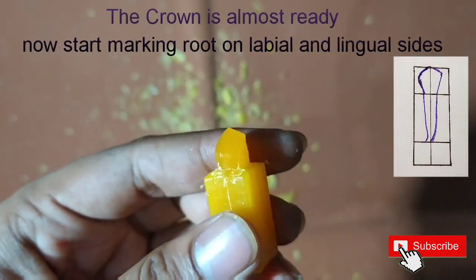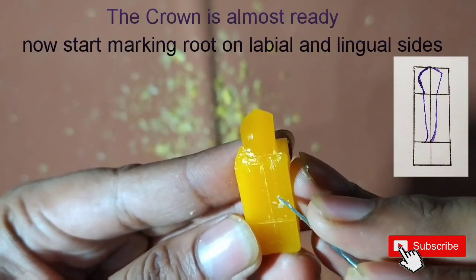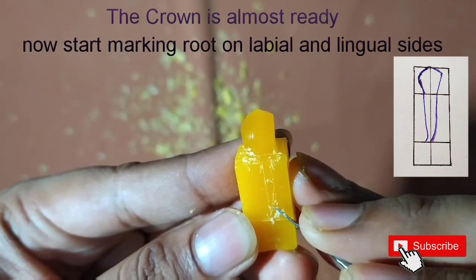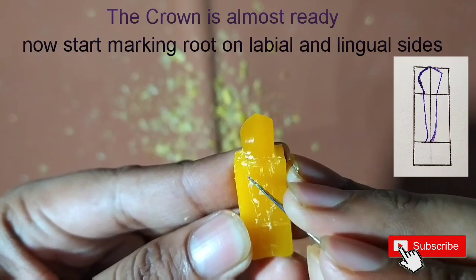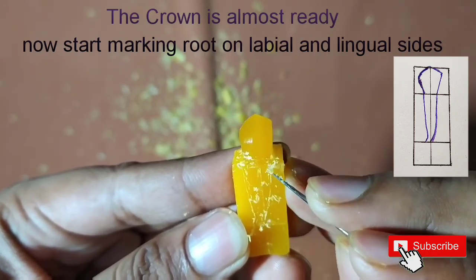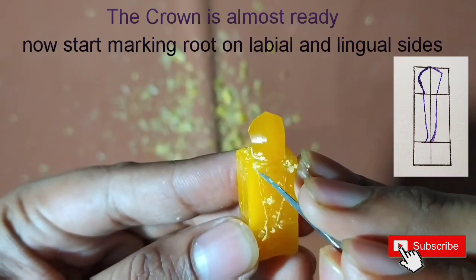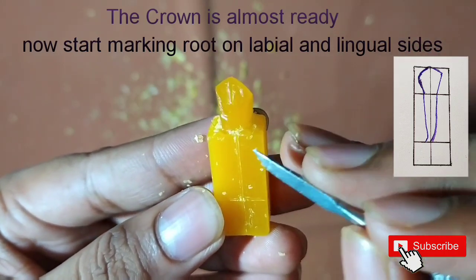The crown is almost ready, so now we'll start making the root. We'll start from the labial and lingual side and do the marking. The root is very much thin from the labial and lingual side and is a little bit tilted towards the distal side.